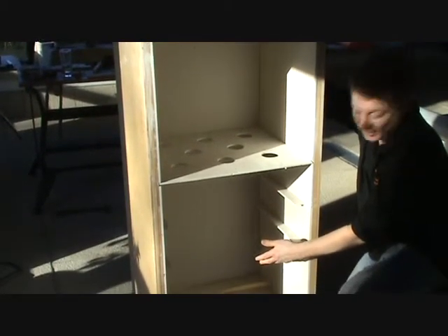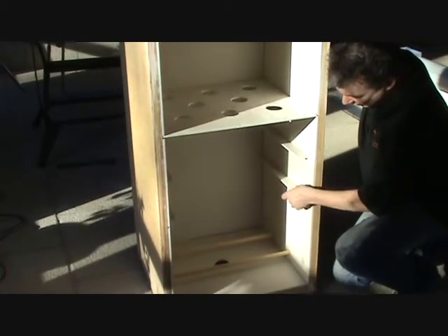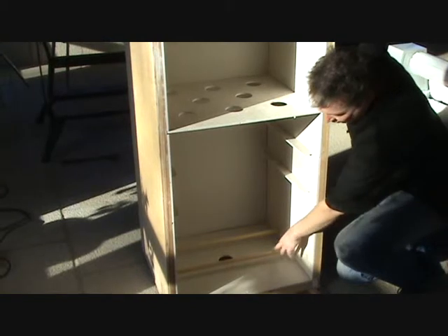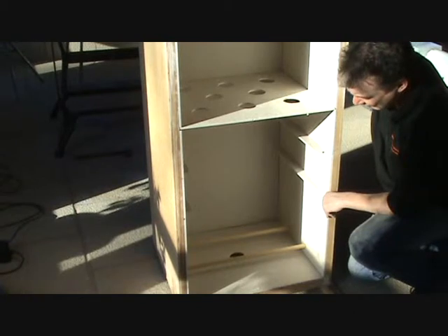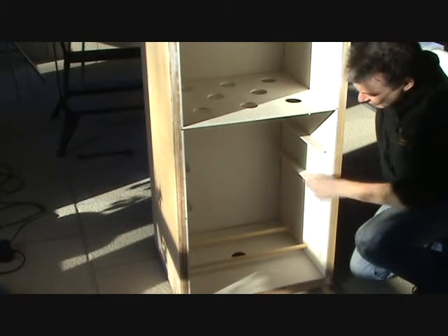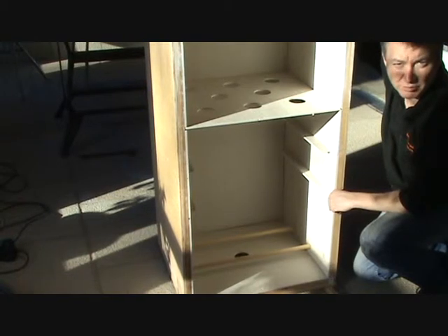You can see here what will be the top chamber and our food chamber — we've got our shelves, we've got the dowel in position for hanging our fish from, and everything is internally protected by fireproof board.